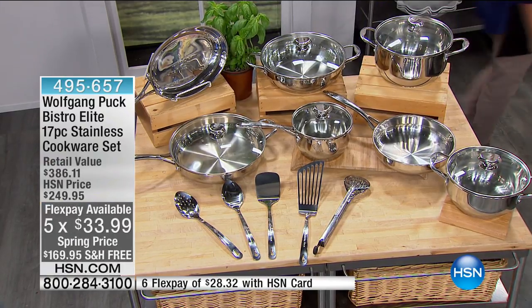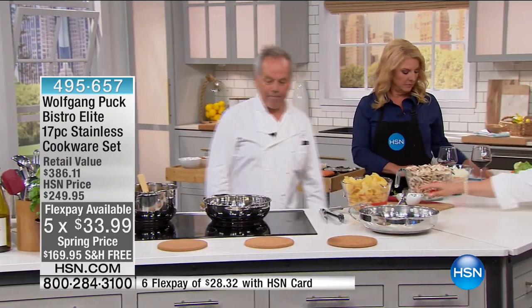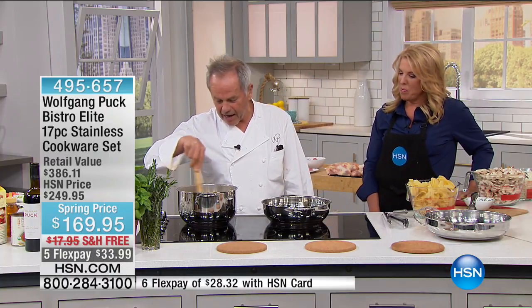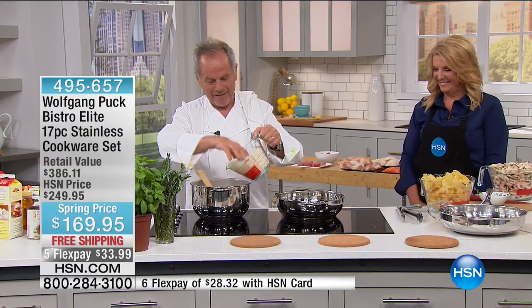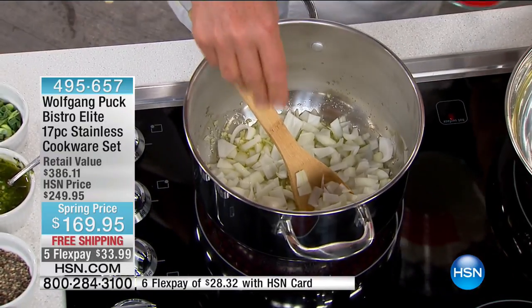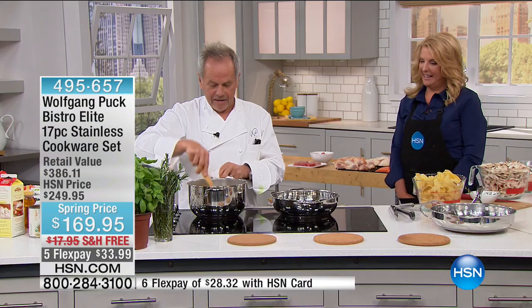Chef is heating up the pan. He's going to teach us something new today — a mushroom soup. One of the most popular soups at his restaurant Spargo, he made it for years and years, every fall, every winter, in the summer, people always ask for it. He starts with a little garlic, then adds some onions — the exact recipe. About eight ounces of onions.